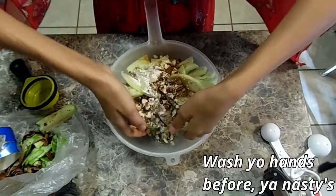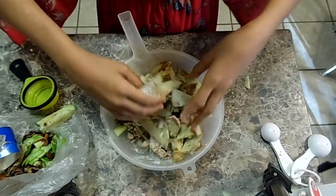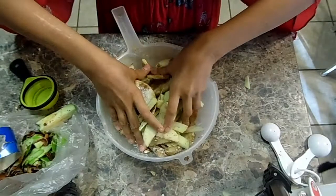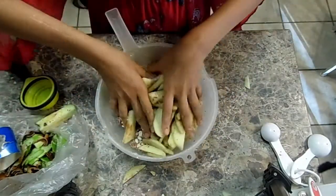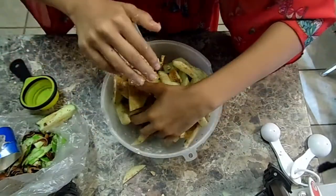Start kneading with your hands all of the ingredients you just put in with the apples. If you want, you can use gloves for this if you don't want to get the mixture under your nails.